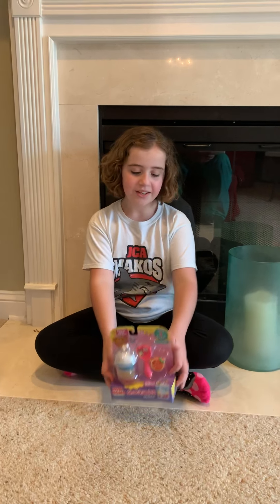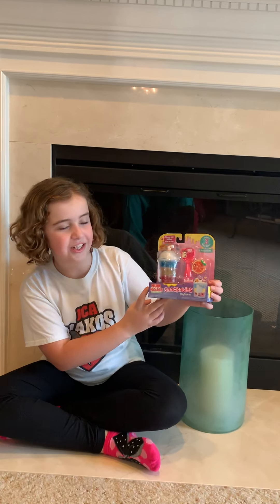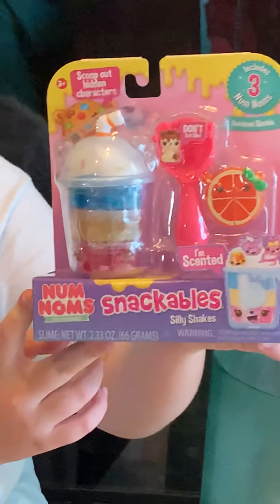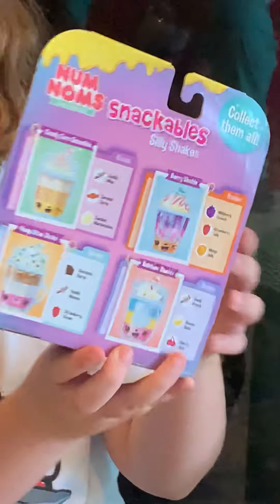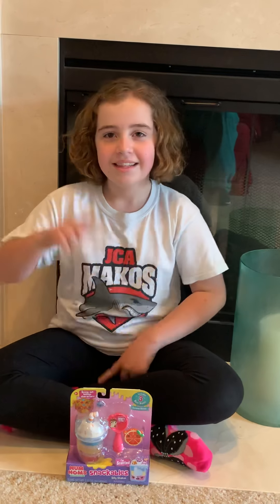Hey guys, welcome back to Just Time for Toys! In today's video we are going to be opening Nom Nom Snackable Silly Shakes. This toy is made by MGA Entertainment. Before we get started, make sure to click that subscribe button, turn on notifications, and give me a huge thumbs up. Let's get on to the video!